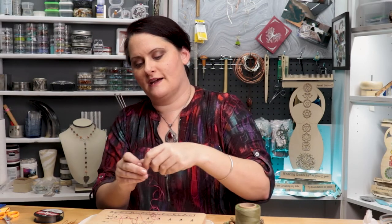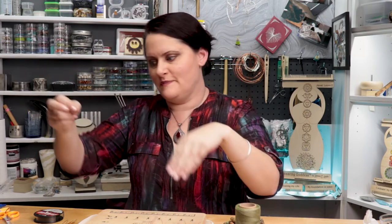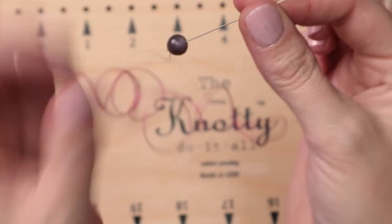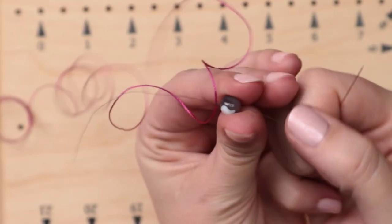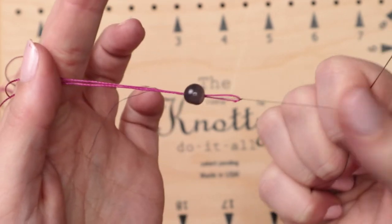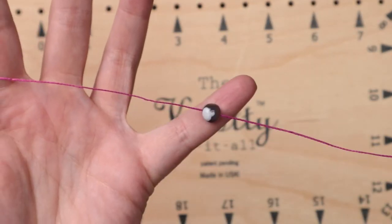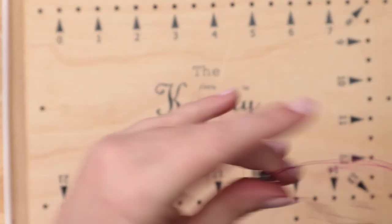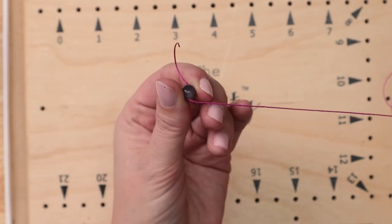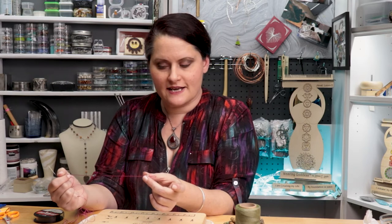I'm going to knot the end of my Eslon here so nothing falls off, and now let's string a couple of beads and see what that looks like. The bead is going over the needle, slides down, and now we get to the test — the Eslon. That fire line pulled the Eslon right through. Now I have this bead very easily strung on my Eslon. That's going to work great for you if you are hand knotting, if you are working with a ladder stitch for a bracelet like a wrap bracelet. It's going to work for so many different things, you would be amazed.